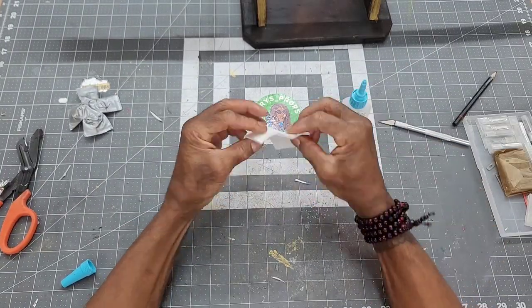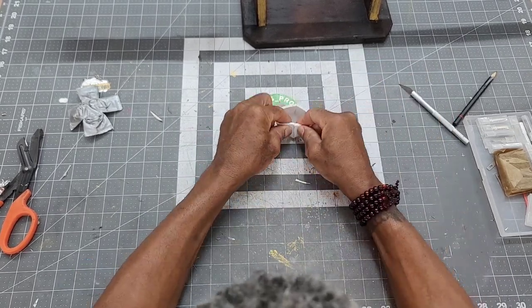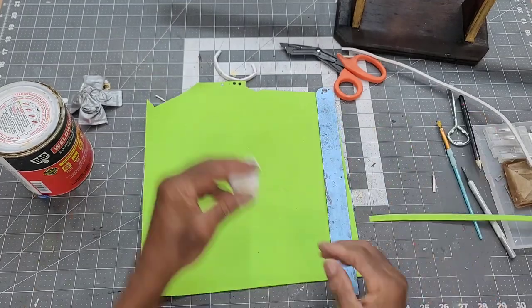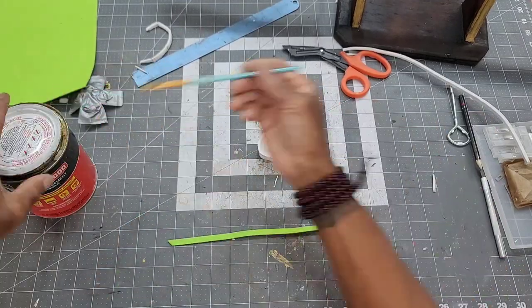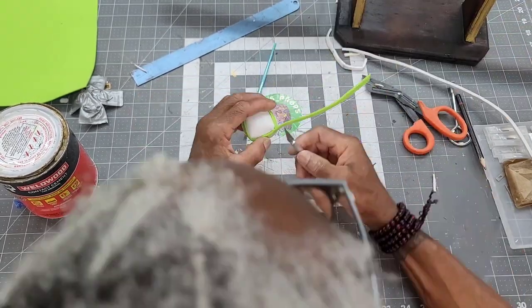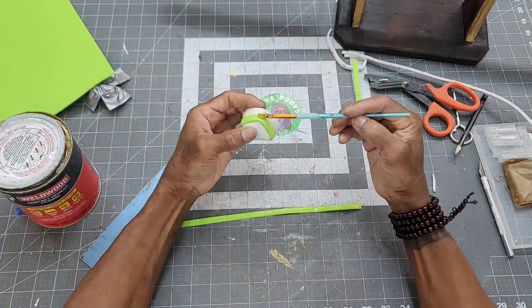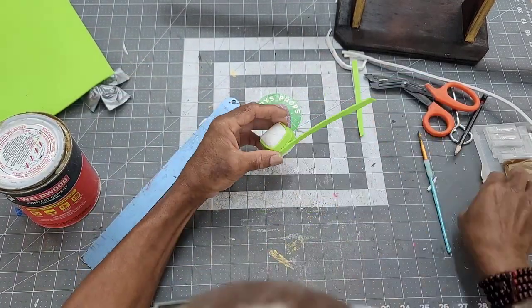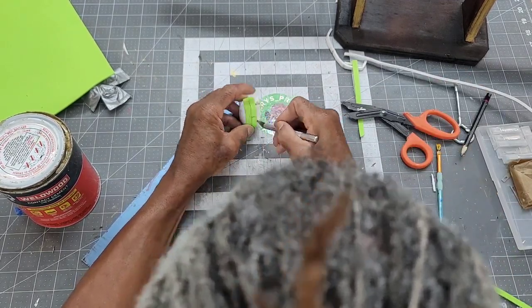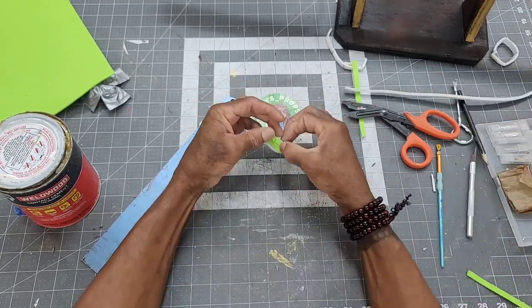Super glue is used to connect the seams. For detail, I attach two small strips of 2mm EVA foam to the edge of the cap. The cap was then trimmed down to size and given one coat of black plasti-dip.